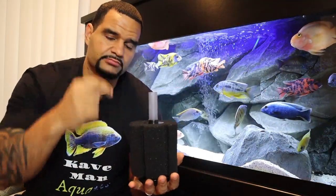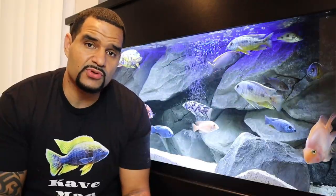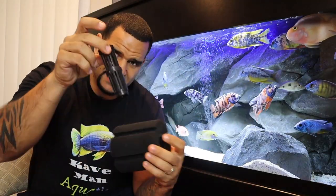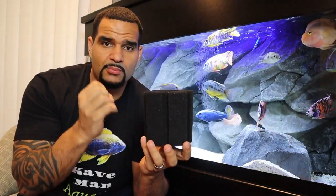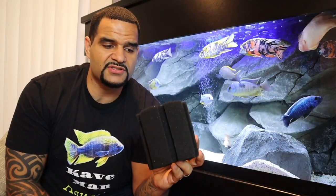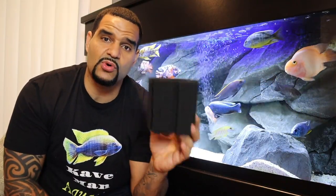There is one common complaint about sponge filters: the air bubbles rising and popping at the surface make a very annoying sound — it may not bother you at first, but just wait. The easy fix is to put an air stone inside the column. The air stone breaks up the bubbles into much smaller bubbles, which won't make as much noise when they pop at the surface. Not only that, but the air stone supplies more air, causing more water to be sucked in and making the sponge filter even more efficient.